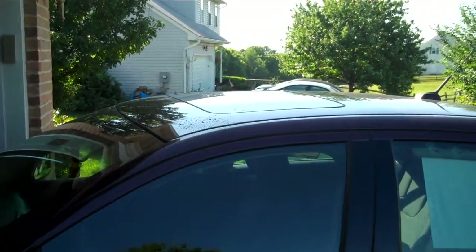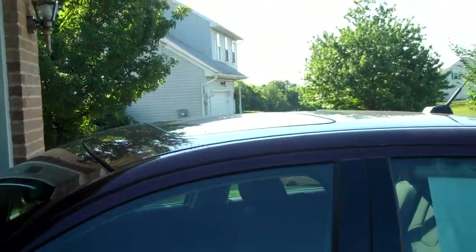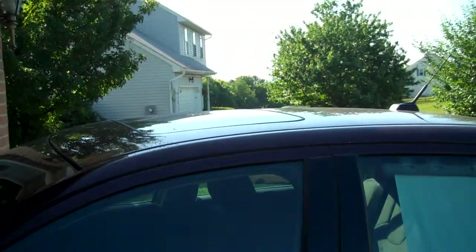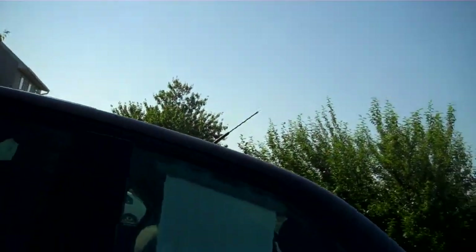So anyway, this is our test subject. This is my wife's 2010 Ford Fusion — we just took a road trip so it's pretty dirty. So we'll get to washing here.